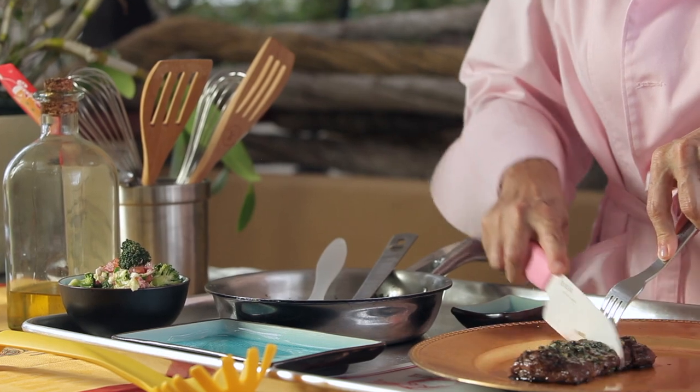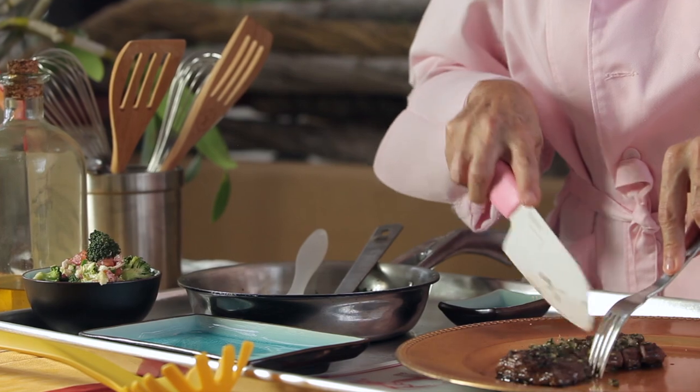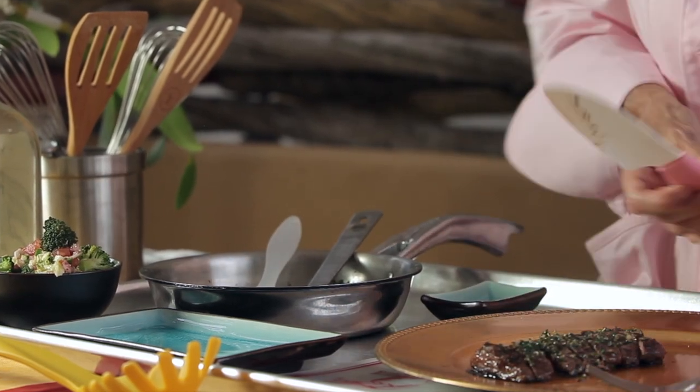In minutes, you have the most tasteful and delicious piece of grilled meat, carne asada Mexican style. So enjoy it anytime, any day, in minutes.